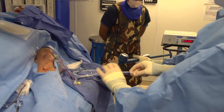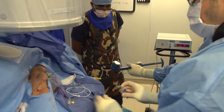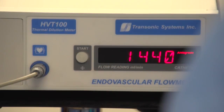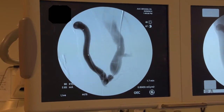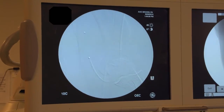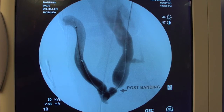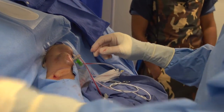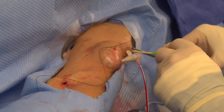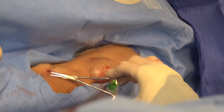We repeat the flow measurements, performing two measurements to get the correct number. You can see we've reduced the flow by approximately 45%. Once we're happy with the result and there is good flow in the access, we perform another arteriogram where you can see the band has created a precisely measured ligature of exactly four millimeters in diameter. We then remove our wires, suture the sheath sites, suture the banding site, and the procedure is done.